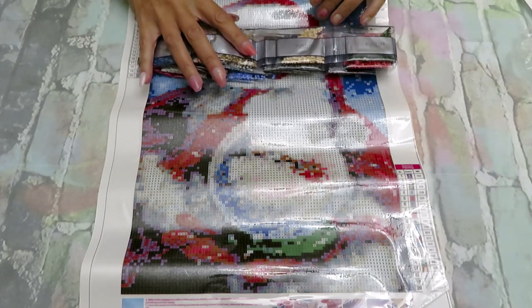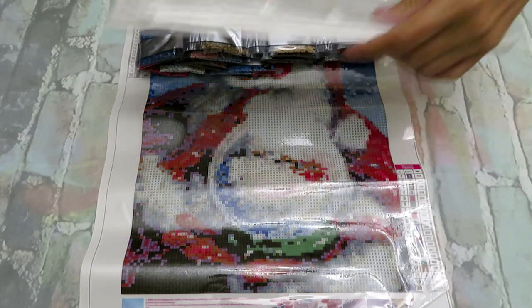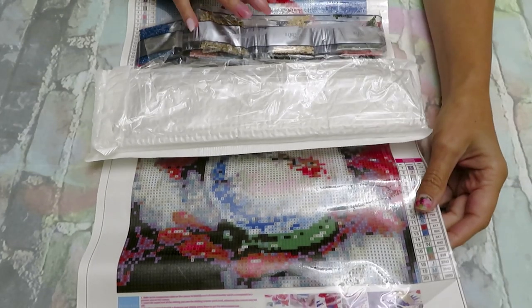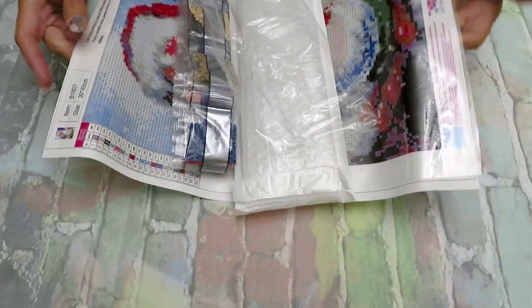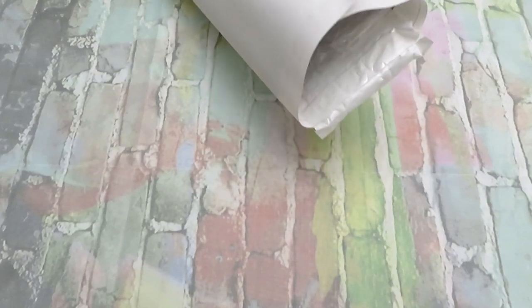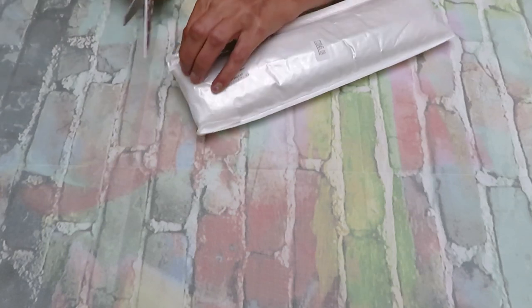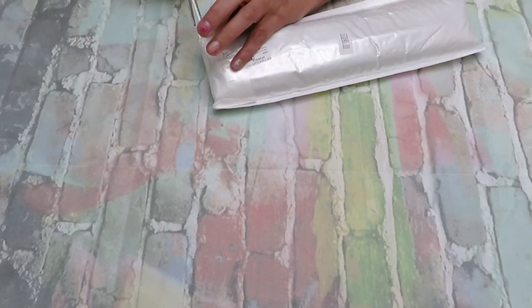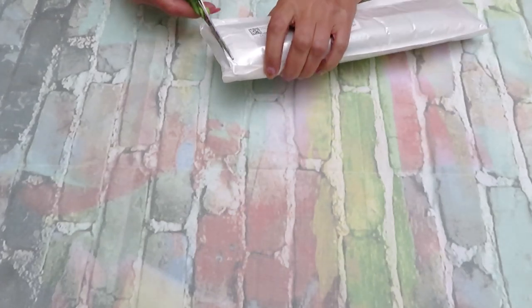Prepare yourself for lots of winter diamond painting starts! When should we start? Tell me what would be better — maybe October or November? Right now I think we first need to work on Halloween or Thanksgiving images. Especially for us in Canada, we have Thanksgiving one month different from USA, and ours is before yours.